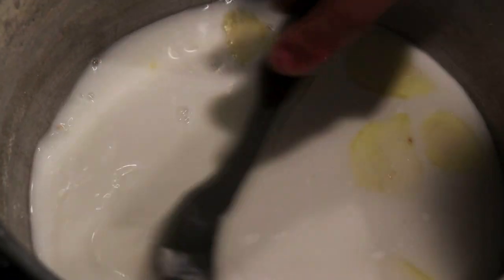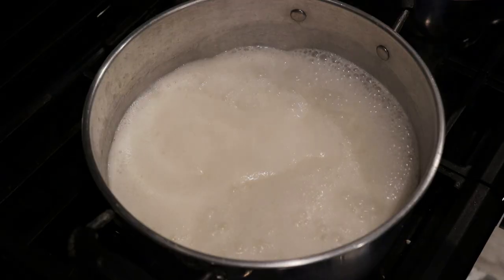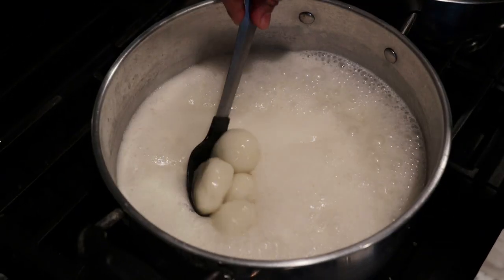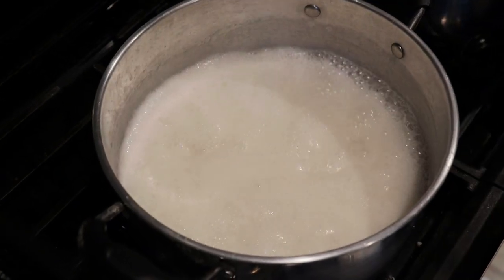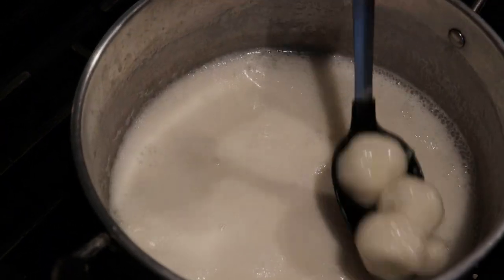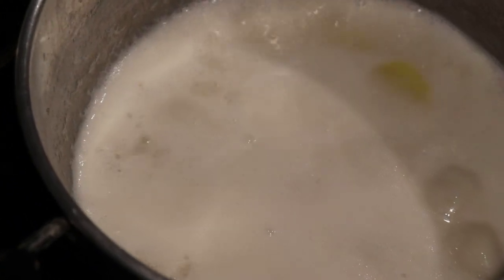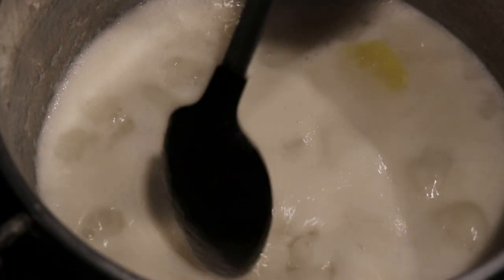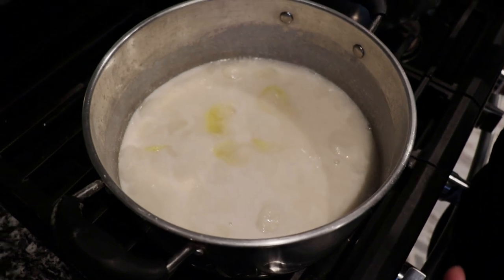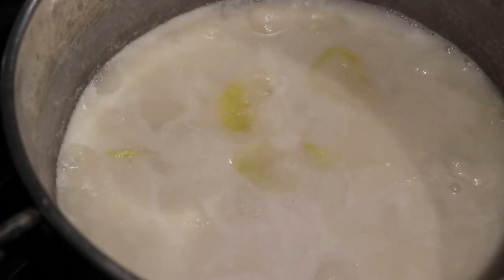We're going to add water, then salt, and just stir it. We're going to let this boil. Now that it's come to a boil, we can add our dumplings. Here are the dumplings — I strained the water already from them. Be very gentle when placing them in because these things are very fragile. Now that all the dumplings are in, we're going to let them come to a boil one more time, then turn it off and let them cool down.